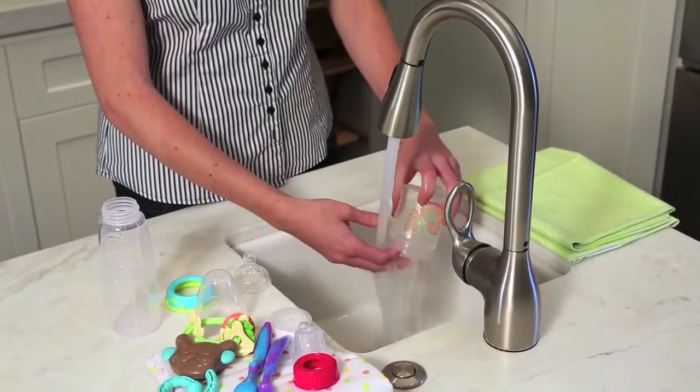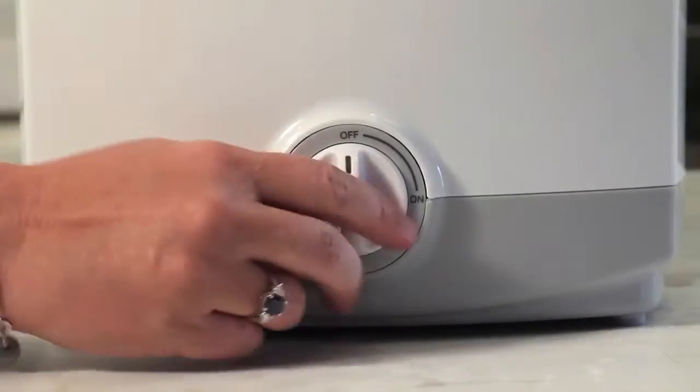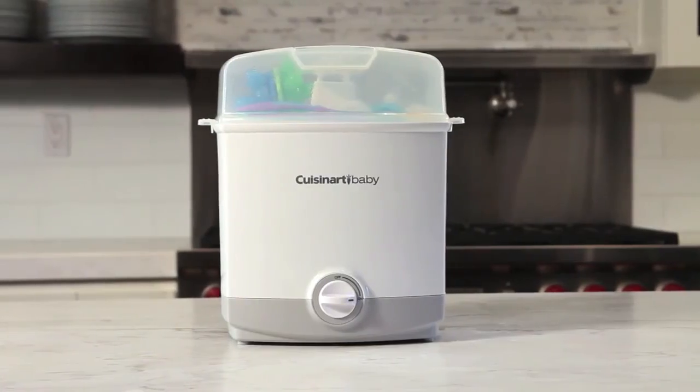Simply wash your baby items, add water, then turn on the sterilizer. The light goes off when it's done.